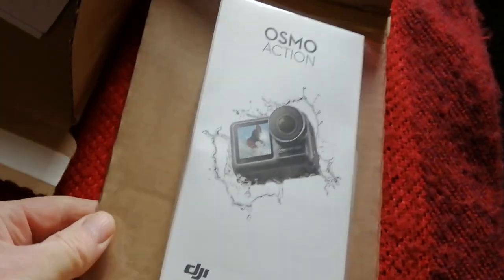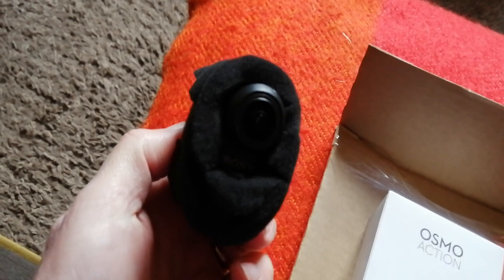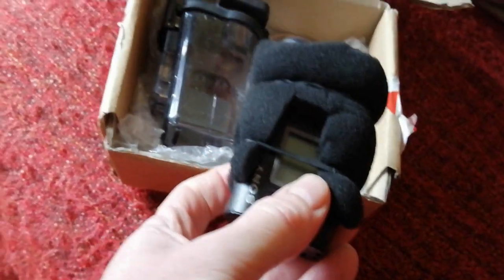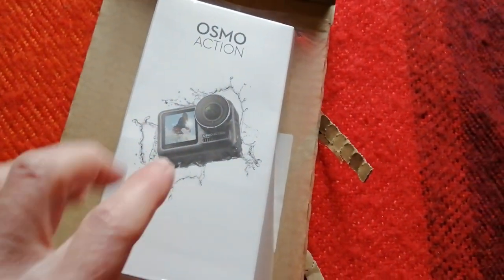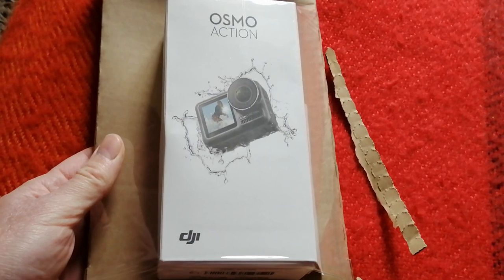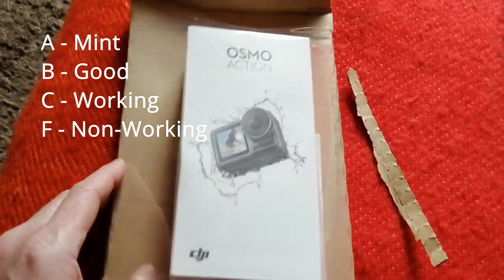It's well packaged — it looks like it's in its box, that's good. There it is, in its original box. The last one I got from CEX, my little Sony, didn't come in a proper box — it just came in a plain box, which was fine for a secondhand camera. This one though looks like it's in great nick. CEX has three grading categories: mint condition, good condition, and okay condition. This one was graded as good condition, but looking at it, it looks absolutely mint — there's not a mark on it.